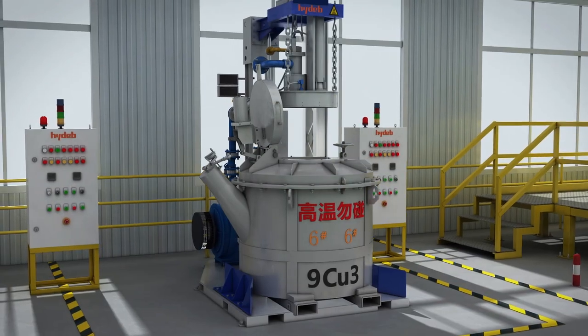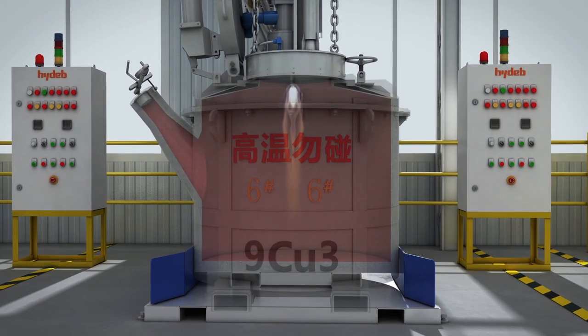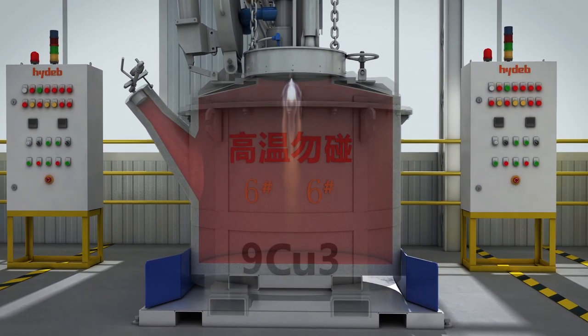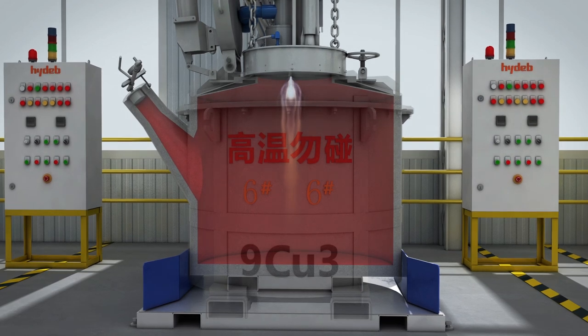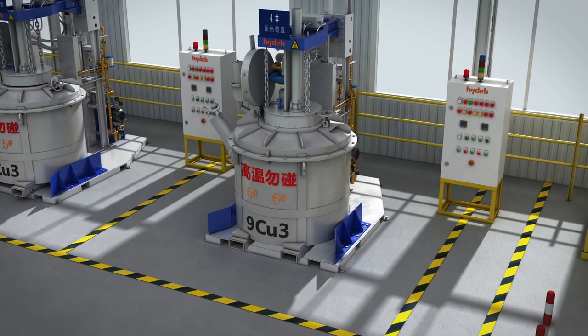The Lado pre-heater is used to heat the lining of Lado quickly and evenly to the appropriate temperature, to ensure the temperature of injected molten aluminum. The temperature and time can be automatically controlled.